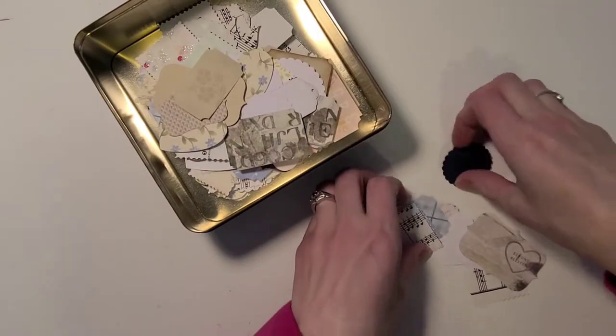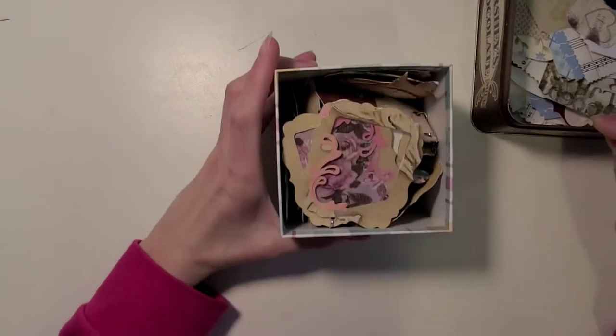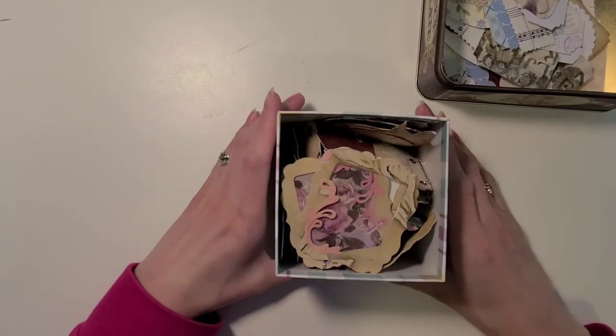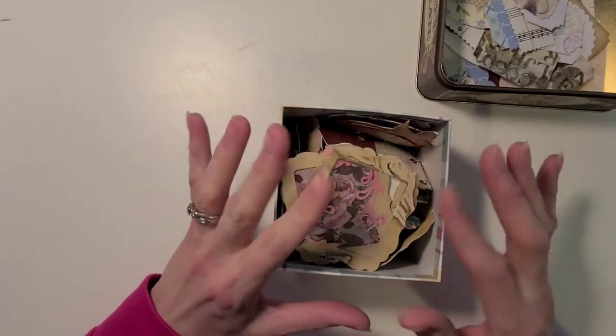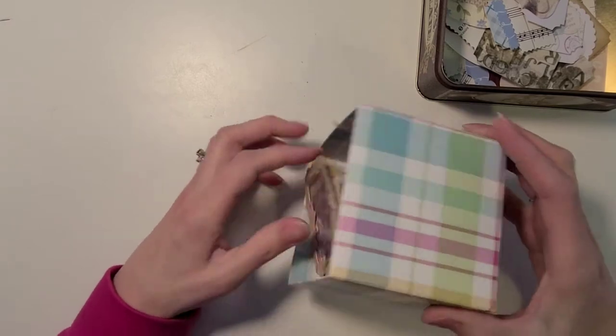After I was done stamping — I spent probably five days altogether stamping everything inside this little box — once that step was done, I did the rest of the stamping and added my pretty little jewelry bits. So I'm just going to dump this out and share some of them with you.